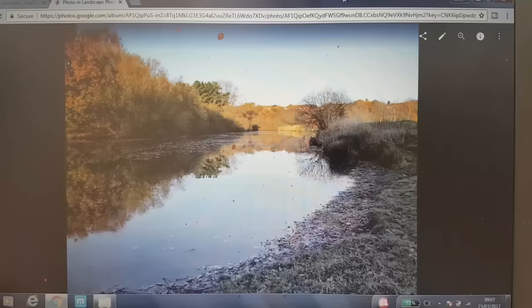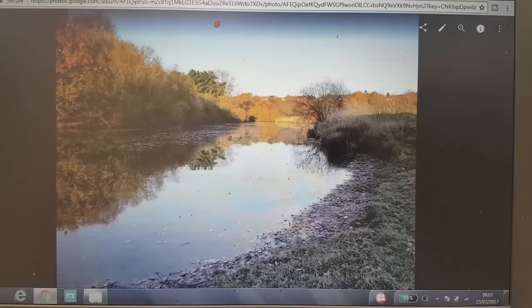Hi, I'm Stephen Cronin and today I thought we'd paint this little scene I've got here on my screen. This is the river that flows around Kingsbury Water Park. There's some nice reflections here we can work with. Let's have a look at the materials first so you can paint along with me.